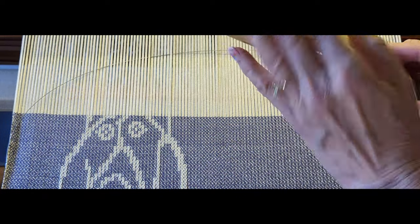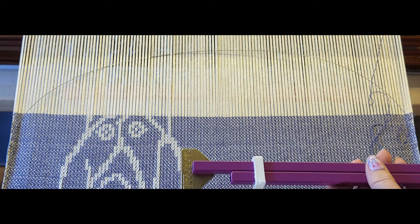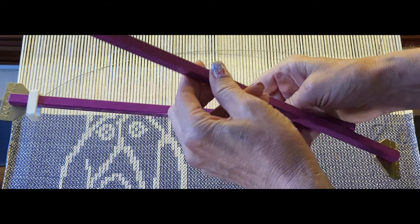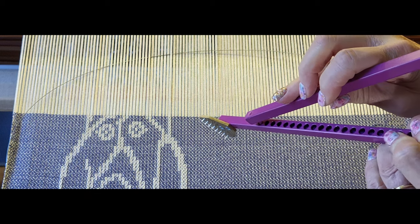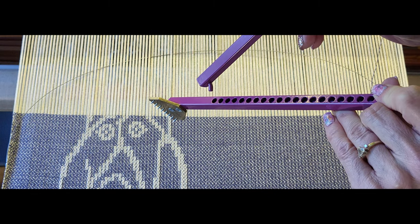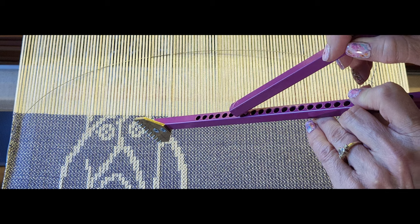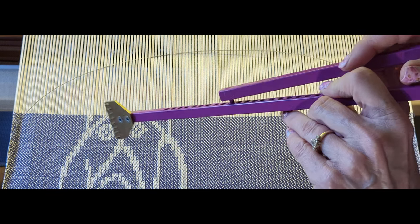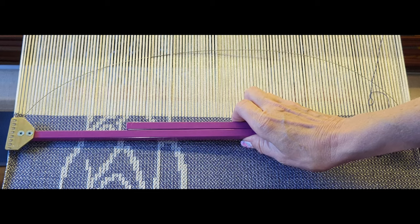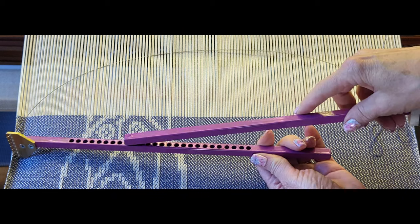The metal temple works in a very similar way, but it does not have the pins like the wooden one does. Slide the keeper off and when you pivot this one, you'll notice there are holes all along the inside edge and there's a pin in the other end. You can put this pin in any of those holes to get a very precise width. I'll lay this up next to the reed, make it the width I want, then select the hole that corresponds with how wide my project is.